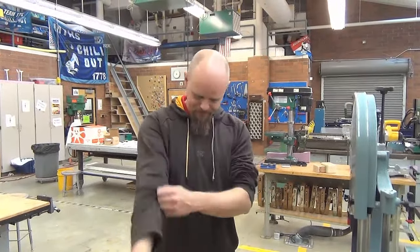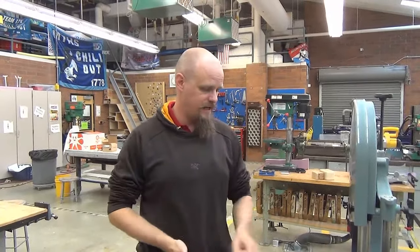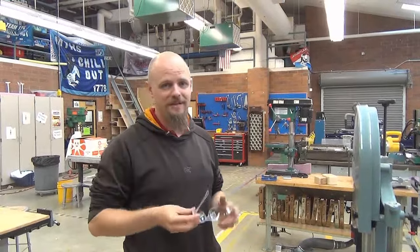The first step with using this tool is to make sure that I'm prepared. Sleeves up, hoodie tassels in. I don't have an ID badge, jewelry, long hair, or headphones to worry about. So I'm ready to cut. Safety glasses of course.